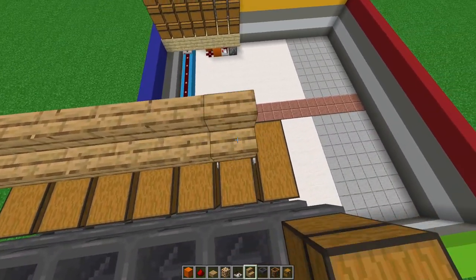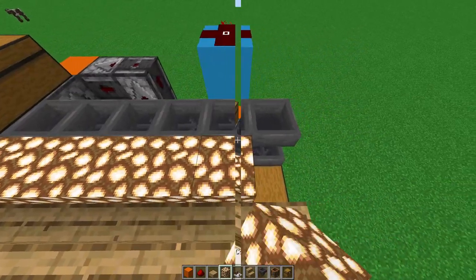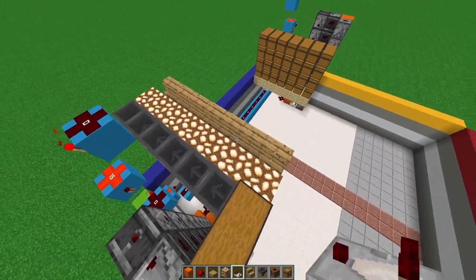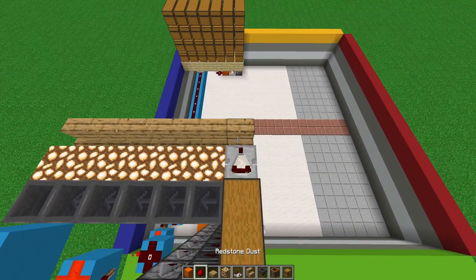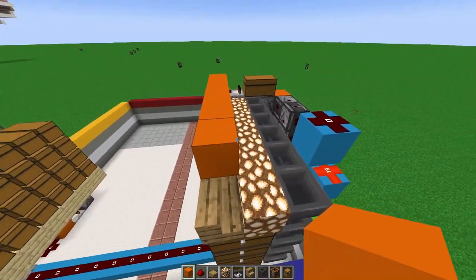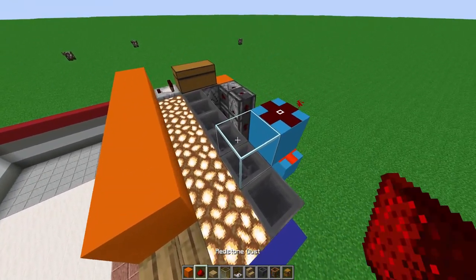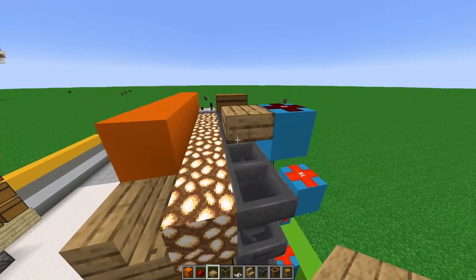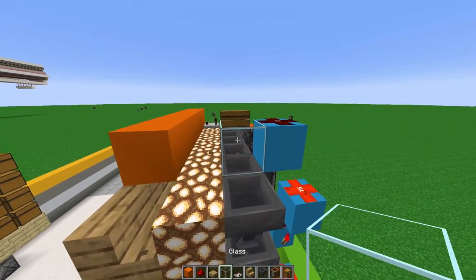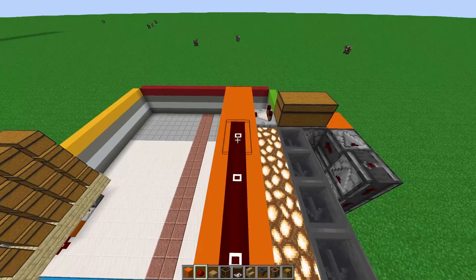Right here, add some upside-down stairs and make sure to add a transparent block — I like to use glowstone. Add a comparator there, a block on top extending it forward right across. Right above the hopper, add glass with a block right behind it — or even a slab, as long as it's a transparent block — and a straight line of redstone dust right across.